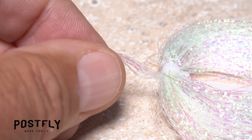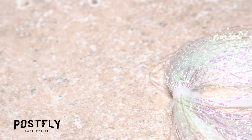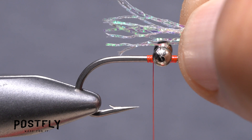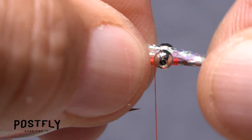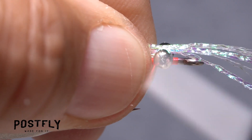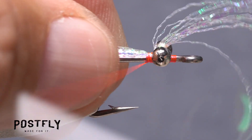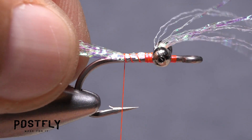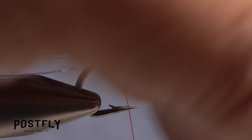Snip a small clump of the crinkly looking lurex material free from the hank. While holding the snipped off end, measure to form a tail a hook shank in length, then transfer that measurement to the start of the bend. Begin anchoring the material to the top of the hook shank behind the eyes as you take thread wraps rearward. Pull up and toward you on the material to make sure it lands on top of the hook shank as opposed to creeping down the sides.